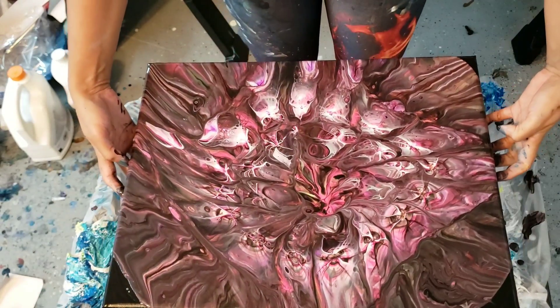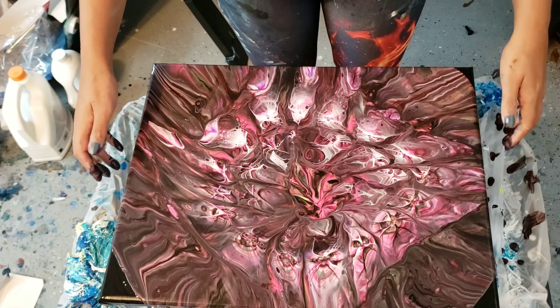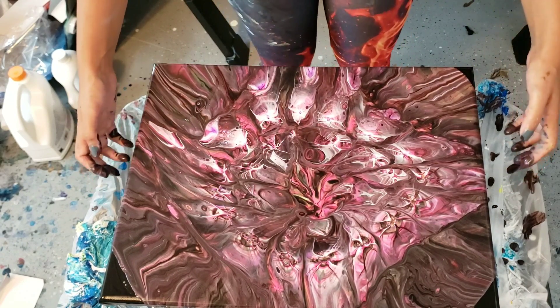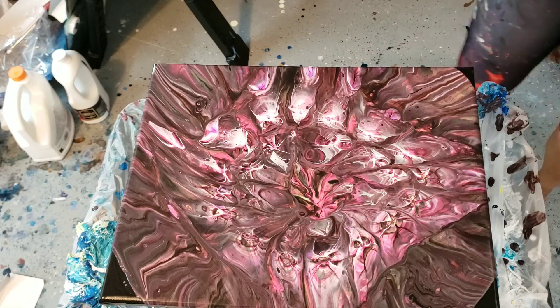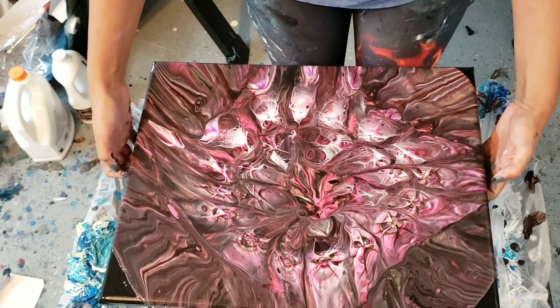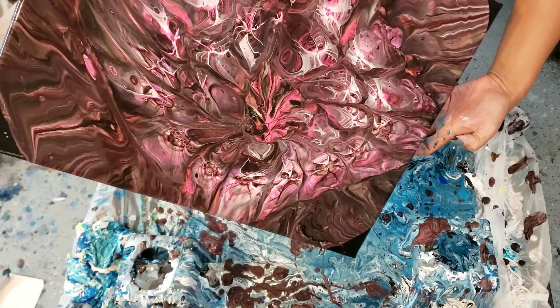Oh wow, on a round canvas this would have been amazing. I don't really want to mess with it too much more — I've got some crazy lacing going on in there too. I think I'm going to try to move it a little bit more.